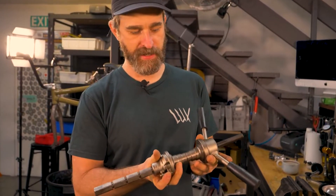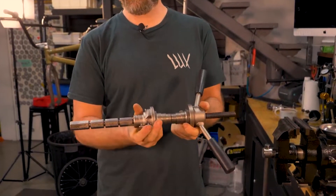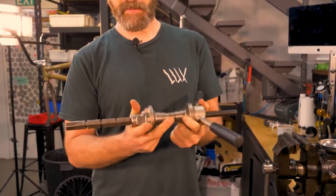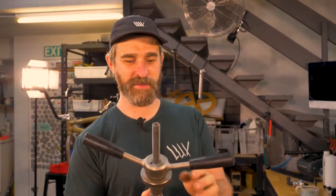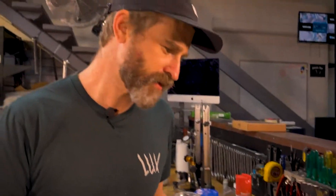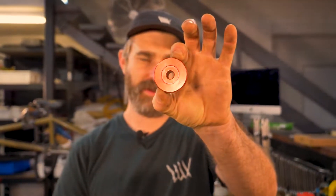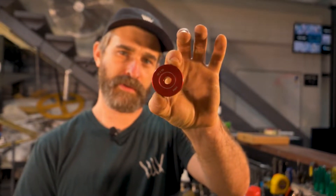The next tool we use daily is a headset press and bottom bracket press. Traditionally with frames needing headset cups pressed in, that's what you'd use, but these days a lot of frames have integrated headsets, so mostly it's bottom brackets that we use this for. It's a really simple way to put bottom brackets in frames — you'll see these on a lot of our build videos. It gets used every day multiple times. There's also a smaller version of the same concept for hub assembly, putting bearings into hubs, with specific spacers for different size bearings.